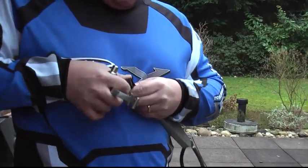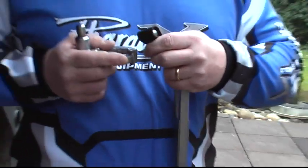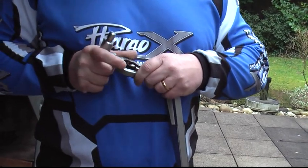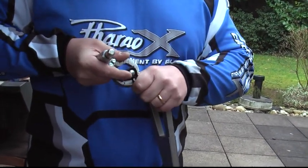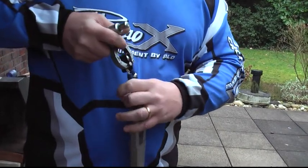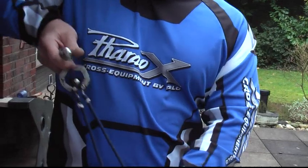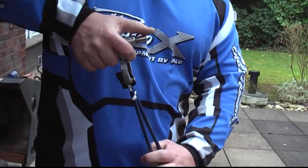Put the ball in here like this. Then you open it and close it again. Now you can see it sits very, very firmly in this. And if I press this button, then it will be released.